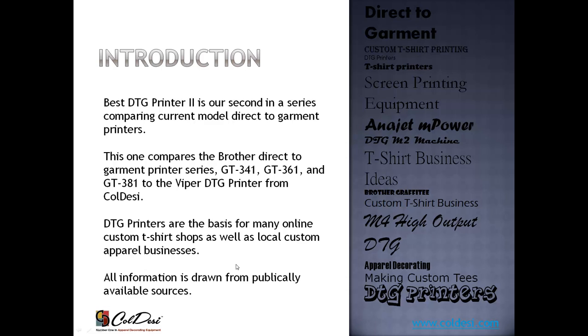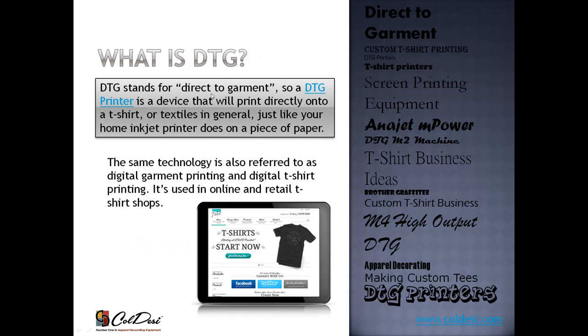DTG printers are really the basis for most of the online custom t-shirt places you've ever heard of — Zazzle, Cafe Press, Ooshirts. Just go online and type in 'custom t-shirt,' and the folks who will print you one t-shirt with one image on it are using some kind of DTG printer. DTG stands for direct-to-garment, which means it prints right onto a t-shirt — not a heat transfer on paper that you press on, but loading a t-shirt into the printer just like a piece of paper, and printing directly onto it. It's also referred to as digital garment printing or t-shirt printing, but it all comes down to the printer printing directly onto a textile.